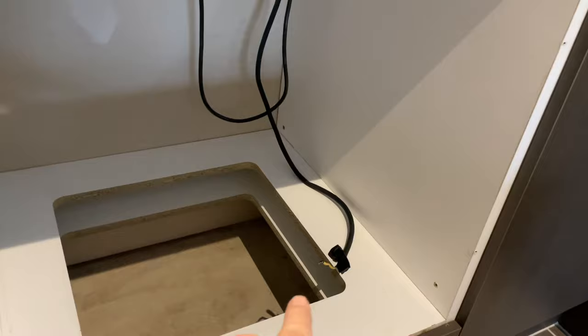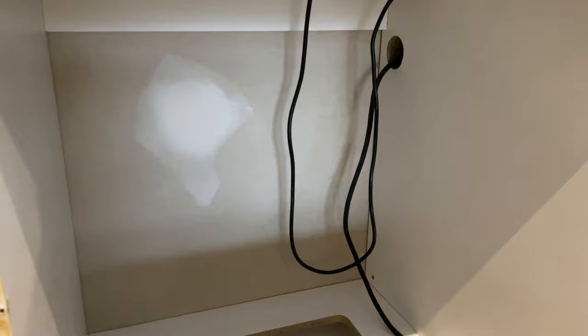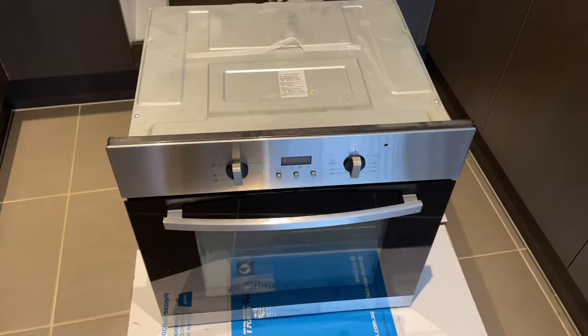The new oven is going to come in — provided it's the same size, which most of them are standard; this is a 60 centimeter opening — it'll just slide straight back in. Just get an electrician to connect your three wires, then slide it back in and screw it back onto the face of the cupboard at the mounting points. That's it — very very straightforward and very very simple.